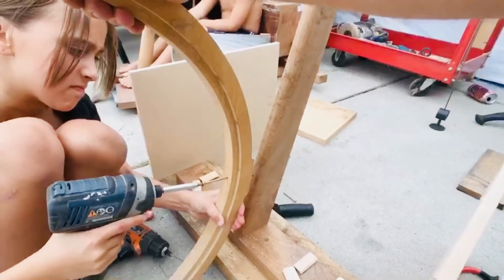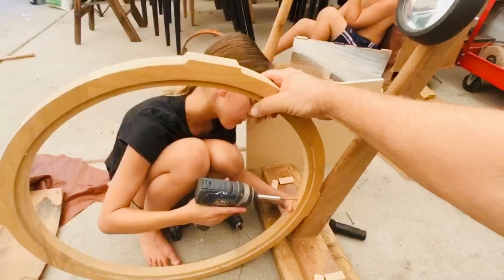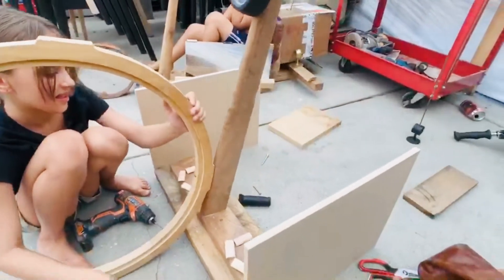You're good. Keep going. Run it. Do it! Look at that. Boom!